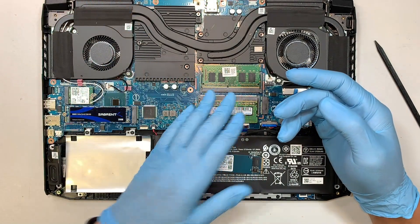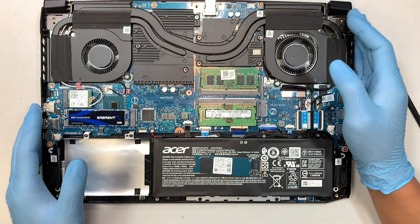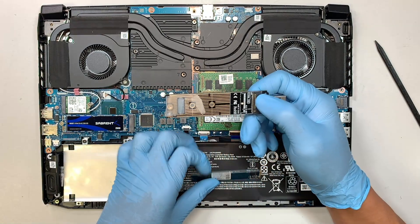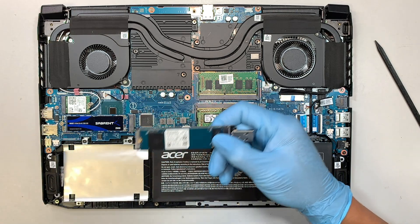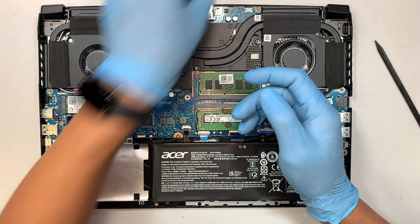For those of you who don't want to lose your Windows license key, your games, or your data, you can buy a USB adapter and clone everything over from the original to the new M.2 drive. I made that video separately — go check out the link in the description below.